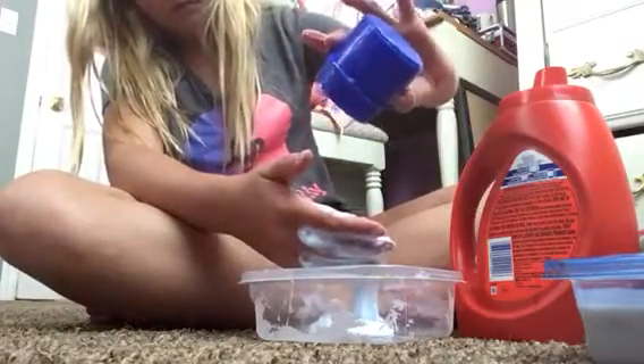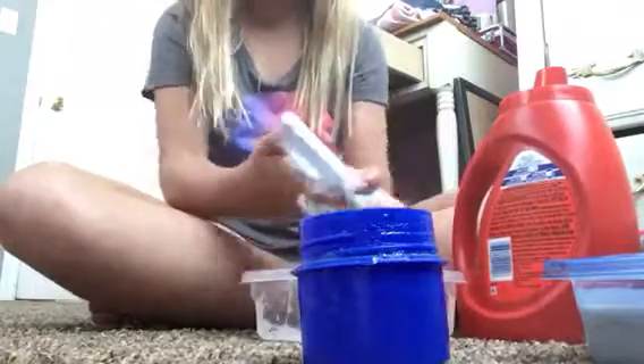If he does that one more time, my mom said he's going to go to bed, because he shouldn't be crying like that — he's five years old. Oh, it's actually turning out really good! I think I need some water. So I'm just going to keep kneading it and kneading it. It's not working.